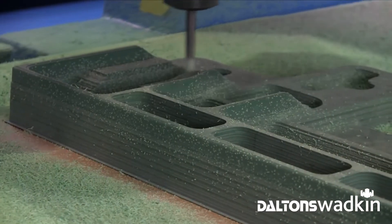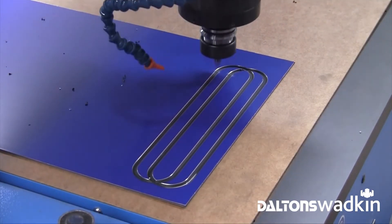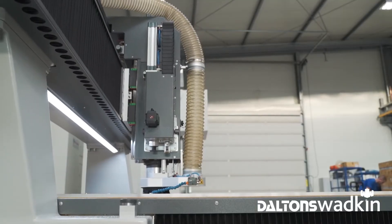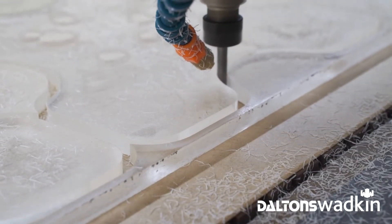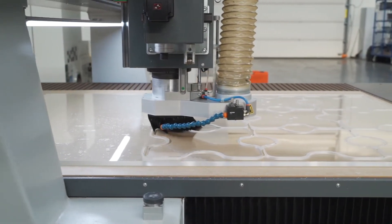Kimmler CNC machines are an extremely popular solution, offering precision high-speed machining across a wide range of materials for automotive, aerospace, plastics, advertising, packaging, prototyping, and furniture industries the world over.